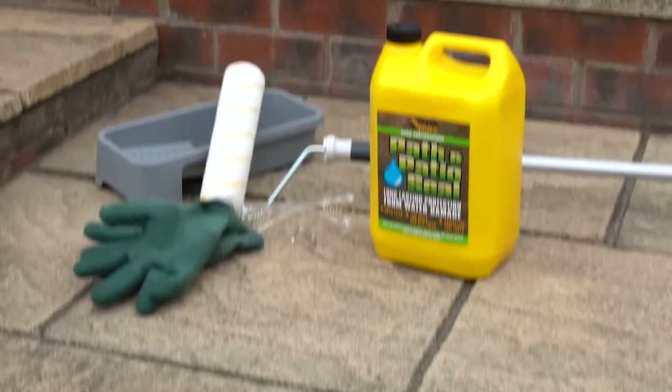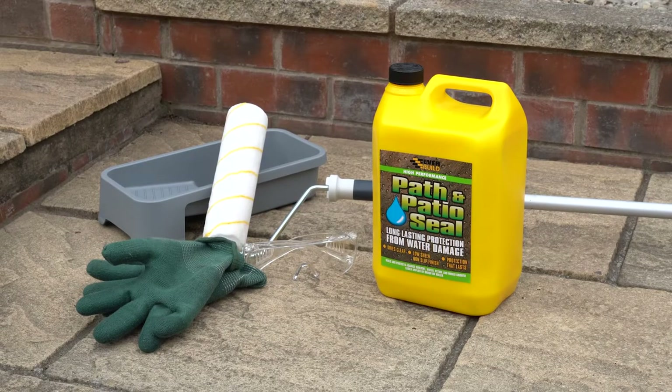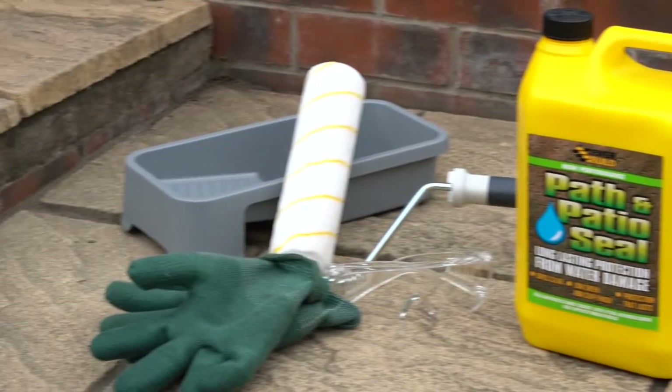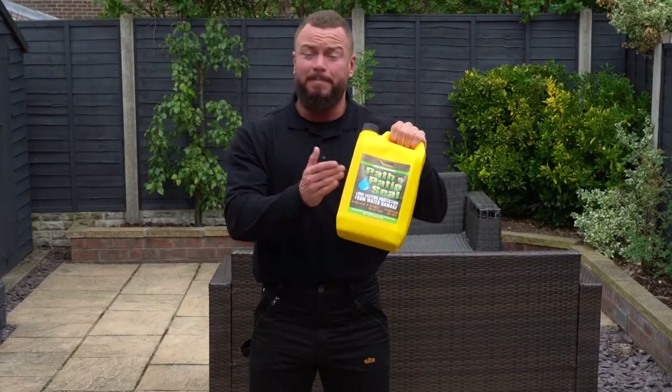Today we are going to be showing you how to remove and protect against green growth on a patio using a step-by-step process that is really easy to follow. All you'll need is Everbuild 405 Path and Patio Seal, a long pile roller and tray, gloves, a face mask, and some protective goggles.